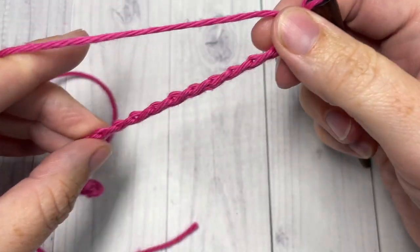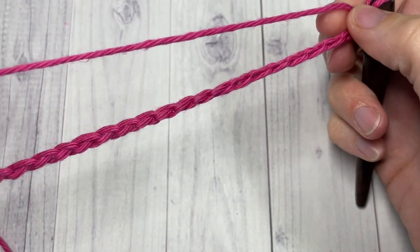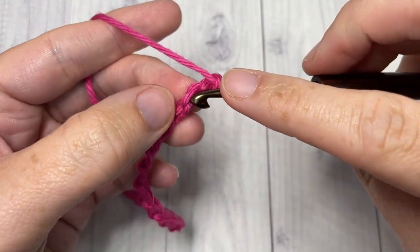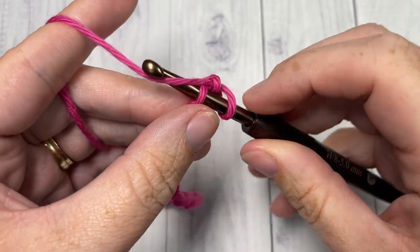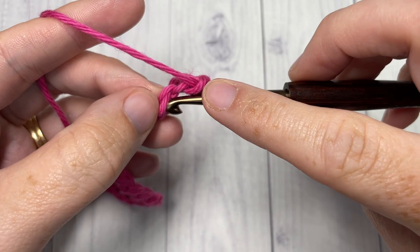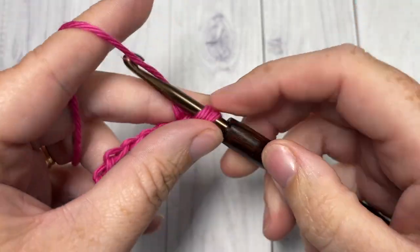Once you have your foundation chain worked, you're going to begin Row 1 by working a single crochet into the second chain from your hook and then into each stitch all the way across.